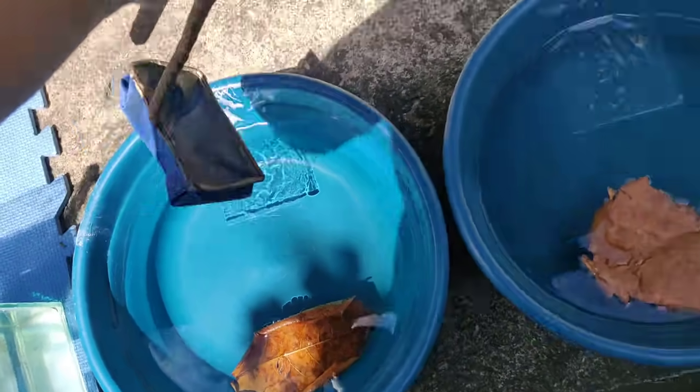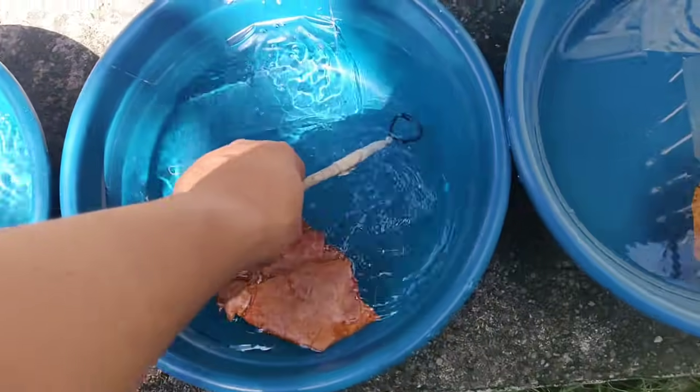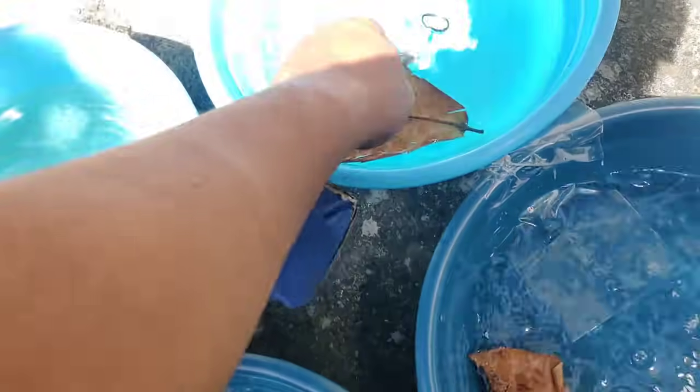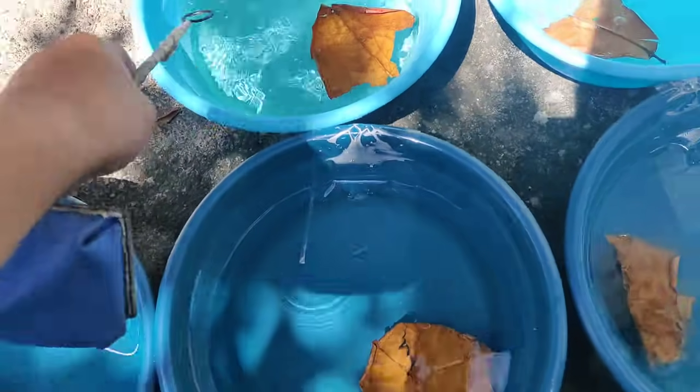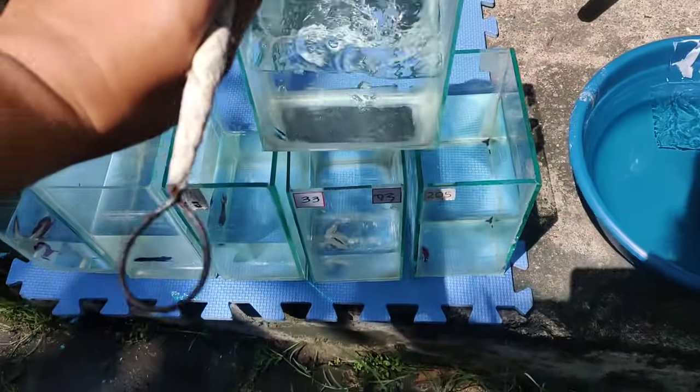This is the moment of truth. Okay na yung tubig natin — mix mix na natin. Okay na sila. Lilipat na natin ang ating mga betta fish.